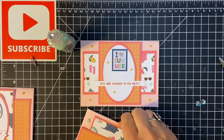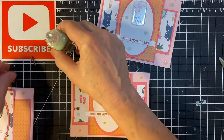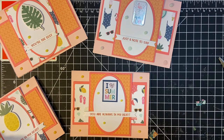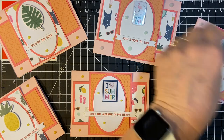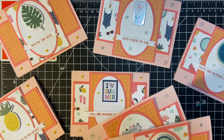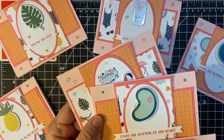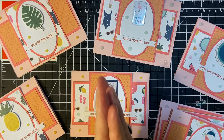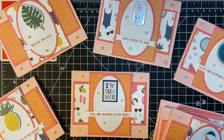All right, did I pull this off? Here are the ones I did today that still need to dry, and these are the three that are already dry because we did them last time. All right, this concludes the August 2021 Sheet of Cards — the set that I made using my 10-minute segments. I hope you got a lot out of this, and thank you so much. Until next time, bye bye!